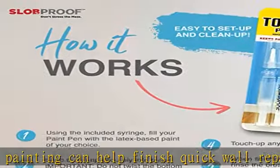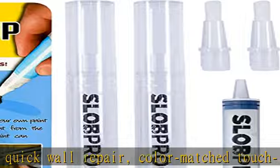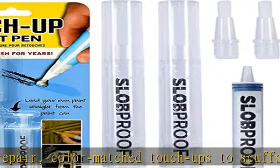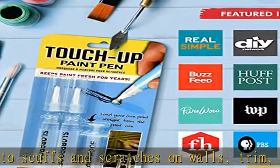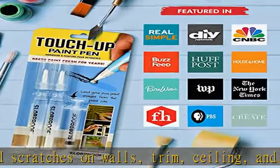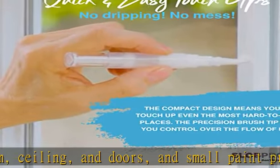Easy paint storage. The patented design of our easy-to-use wall and furniture touch-up pens keeps any paint fresh inside each pen. No need to worry about the messy paint stick, paint brush, and paint containers because our fillable brush pens allow you to keep your paint easily and safely for more than 7 years.